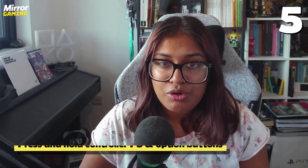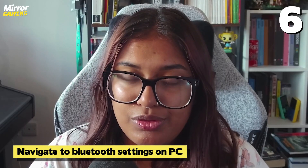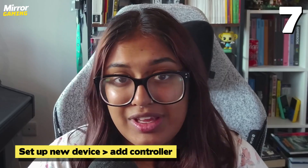After this, you'll have to connect your controllers straight to your PC — they don't connect to the headset or the adapter. So make sure your PC is Bluetooth enabled, as stated in the minimum requirements. If you don't have Bluetooth built in, you can buy a little Bluetooth adapter; I did and it literally cost me £5 on Amazon. Press and hold the PS and Options button until you see the LED light flash on your controllers, then navigate to the Bluetooth settings on your PC and set up a new device.